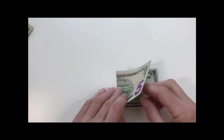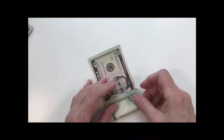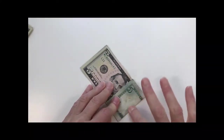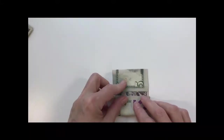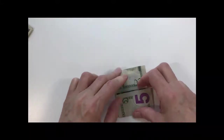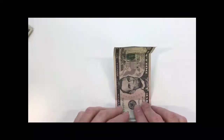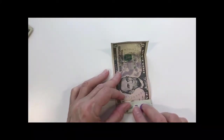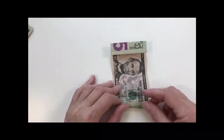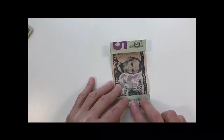You'll fold the bill in half, then bring each edge up to the middle, fold it, and crease it well. The reason you're doing this is to make a line for your next fold. Then you'll open it back up and fold to that line on each side, folding into the crease you made previously.